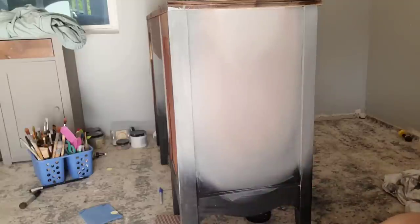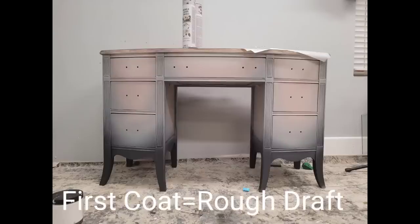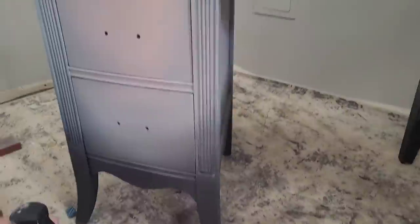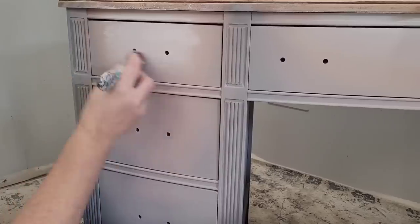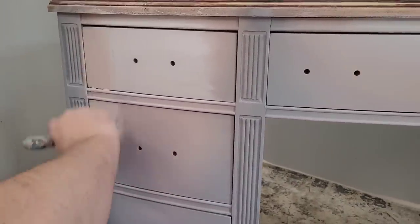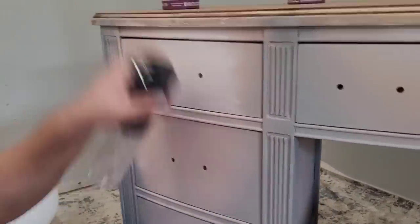My first coat of blending is where I just conceptualize my finish — I put my colors together, see how I want them to lay out, and that tells me where I want to go on my second coat. My second coat is what I use to really finalize and perfect the blend. So my first coat is really just my rough draft coat.